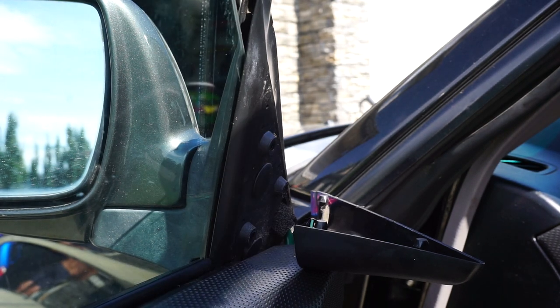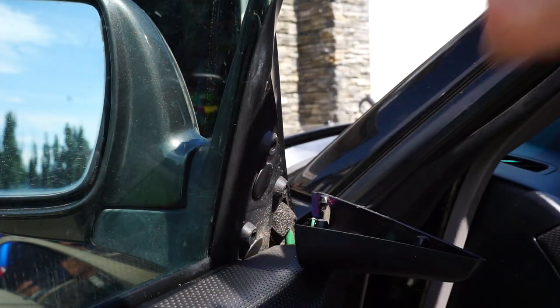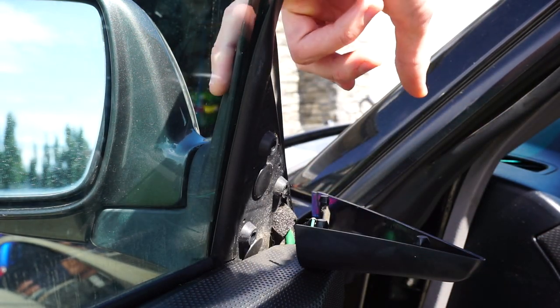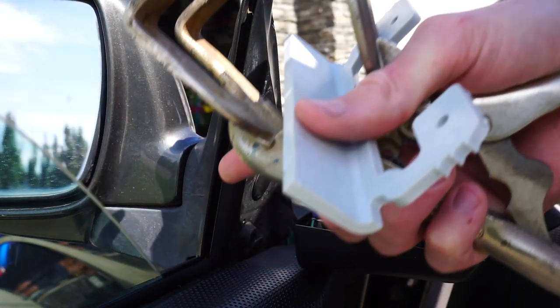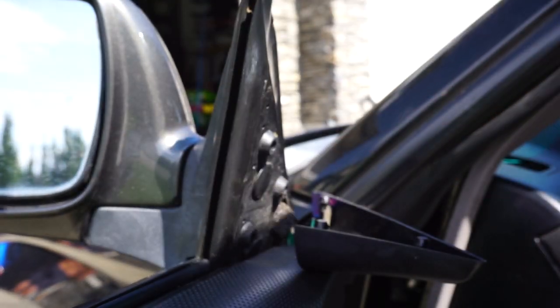So what we're going to do is repeat that - bring the window up, see how much it pushes against and see where we need to fix it. So here is good, but on the other side is not, so we're going to take the other side of the window and push this in. There's a little bit of trial and error, but once you get it finished you should have the whole rubber seal against the window.